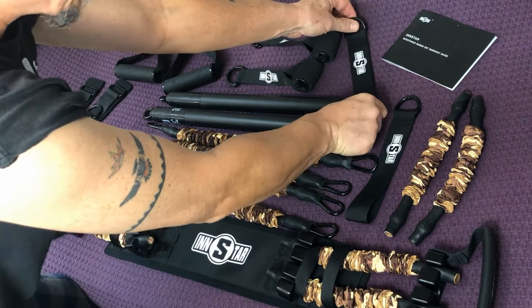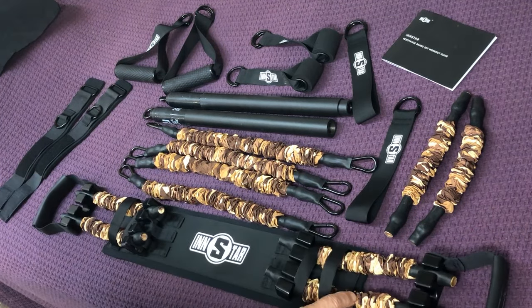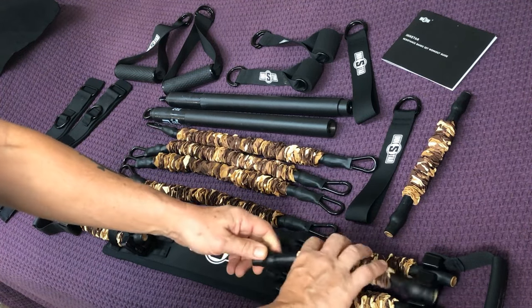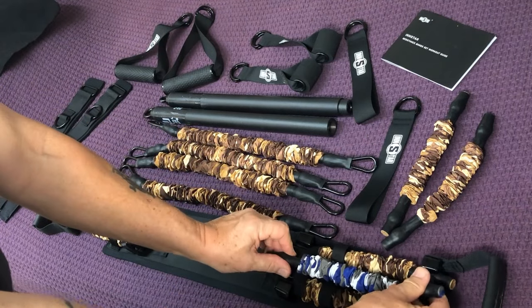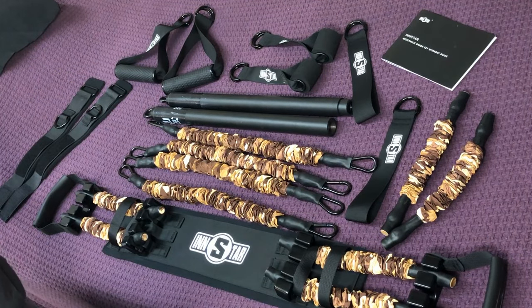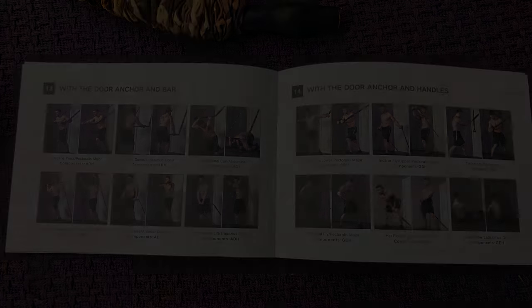My favorite part of this system is definitely this bench device they give you. It's a big band and you can do different things with it — it's really solid. It's got multi-uses, with three bands per side and tapered ends that go into slots to change the resistance. Different colors are different tensions, so you can adjust the tension as you progress or want a different set and rep scheme. It also comes with a book that has a lot of different exercise ideas inside it.